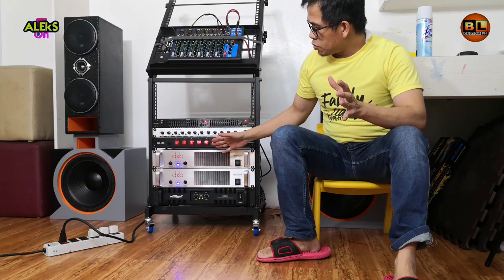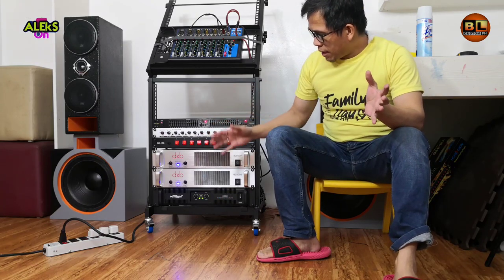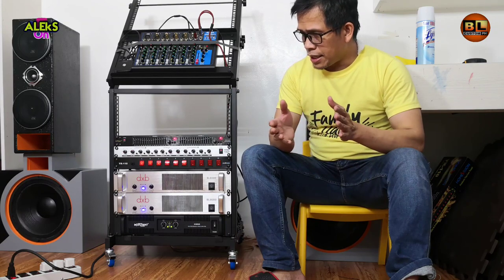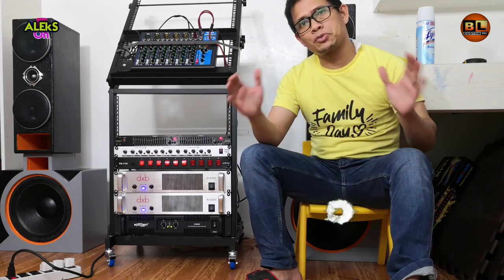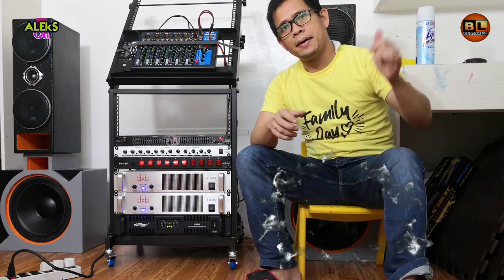Okay mga ka-DIY. So initially na-test natin yung ating controller switch. So far okay yung lahat, walang problema, gumagana lahat. Update ko na lamang kayo sa ating result kung okay yung kanyang power cable habang ginagamit o wala bang magiging issue. Para sa mga bago pa lang sa ating channel, huwag kalimutang mag-subscribe at i-click ang notification bell para ma-notify sa bagong mga video. Pakilike at share na rin para makapagbahagitan ng konting kaalaman sa iba.